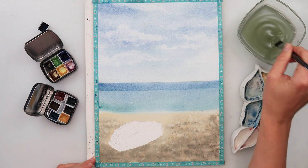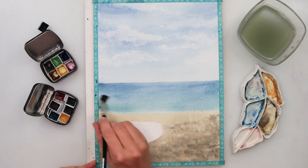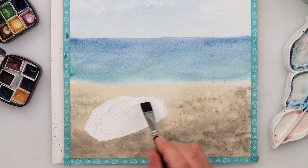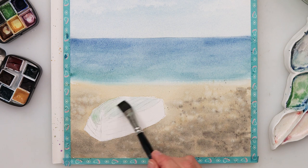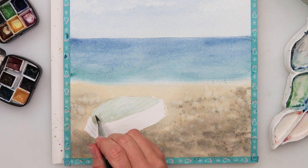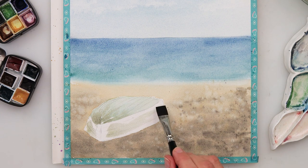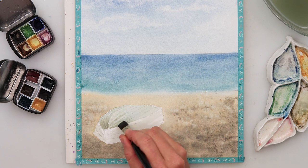A little more blue turquoise at the horizon line, feathering it out and softening it into the lighter part where the green turquoise is. For the boat I'm using green turquoise mixed with a little green — these paints are from my sets of colors. They're sold out right now but you can sign up for notifications on my website. There's also a link for my shop in the description where some palettes are still available.